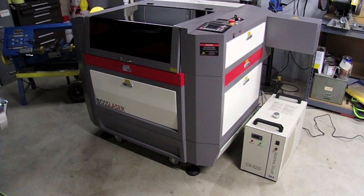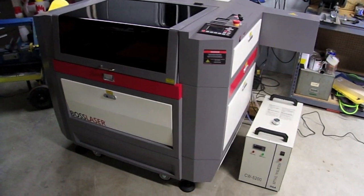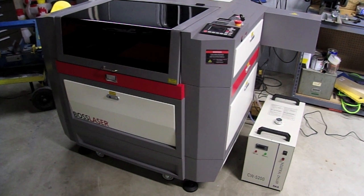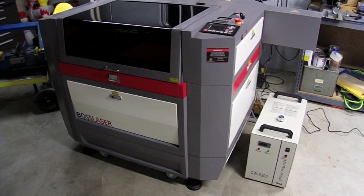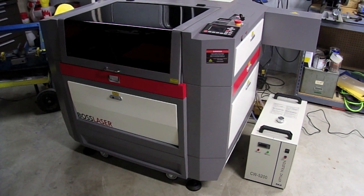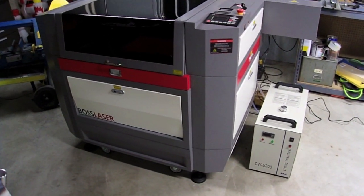As the model designation would indicate, this machine has 16 inches of travel along the Y-axis — actually slightly less — and 30, or slightly less than 30 inches of travel along the X-axis.